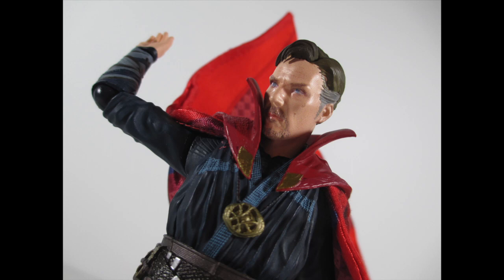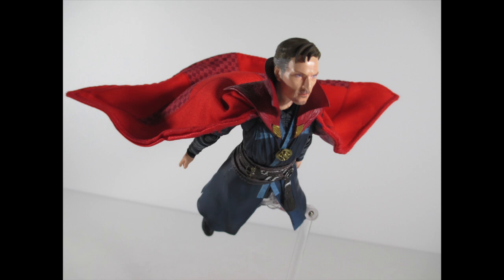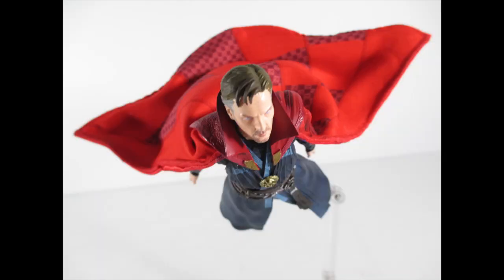This has been my look at the SH Figuarts Doctor Strange Burning Flame Set by Bandai. I'd call it an A-plus-plus — it becomes an S-class figure once you attach the custom cloth cape. There are many different sellers making these capes so make sure you get the right one for your figure. This figure is dope — you need to get him so he can jump into the battle against Thanos. I've got a lot more good stuff to come, so stay tuned. Peace.